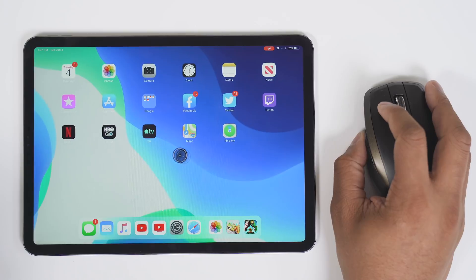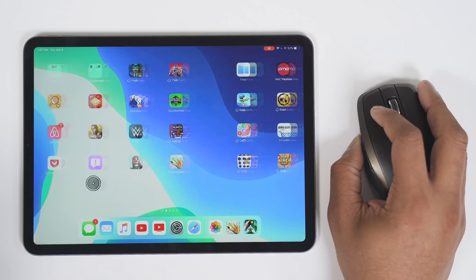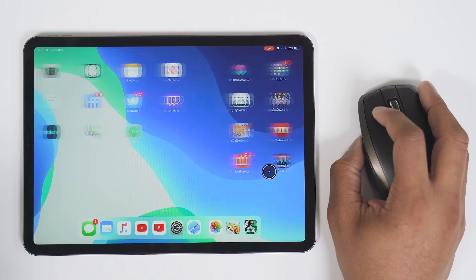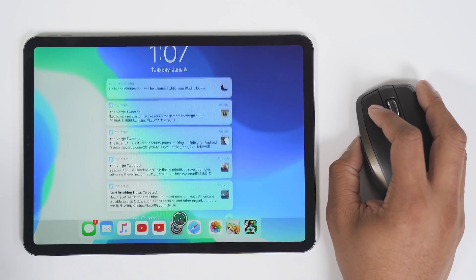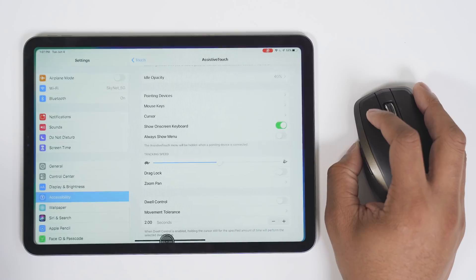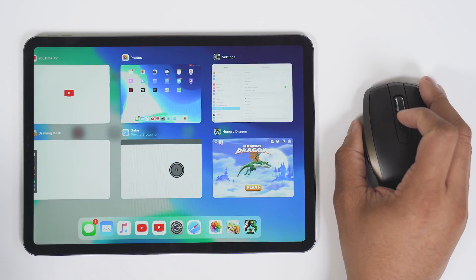As far as navigating the OS, you can click and hold on the screen and then swipe, just like you would with your finger. You can go all the way back, slide down from the top to bring down your controls, pull down the notification shade, and to go home you can swipe up from the bottom just like you normally would. You can also double-tap the home button to bring up all your different apps — that still works.